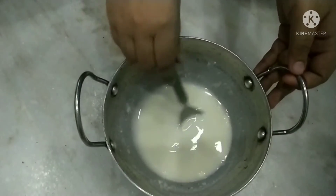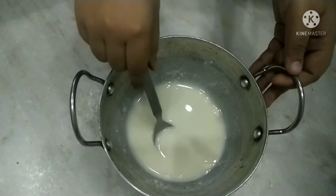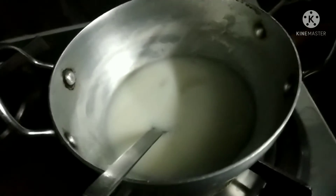I am ready with the mixture. Now we have to boil it for five minutes. I have put the gas on the sink. You can see, our mixture is ready — add just one boil.